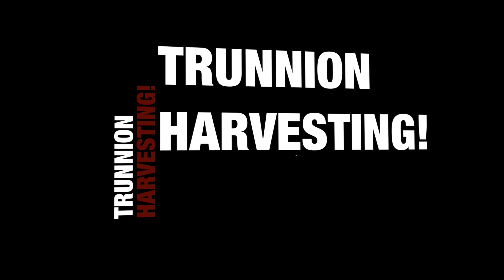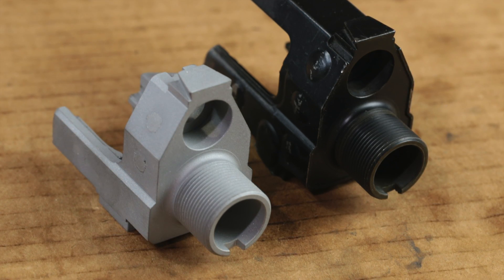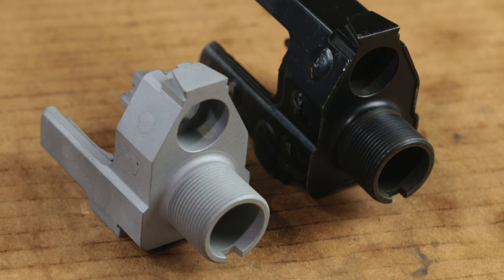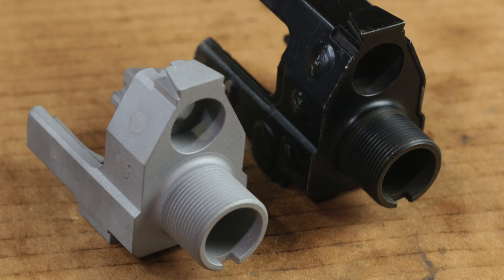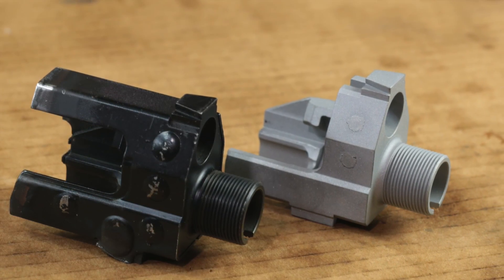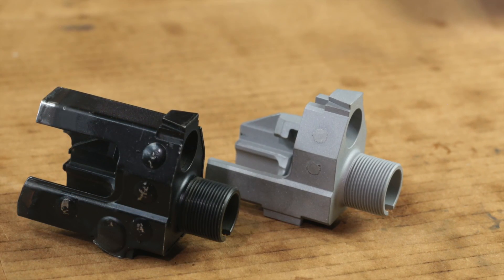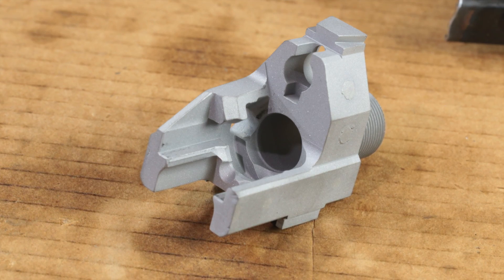Howdy, Mark Serbu, mechanical engineer, CNC machinist. You all probably didn't realize, but it's harvest season — trunnion harvest season. So if you've got something like that thing on the left and you want to make it look like that thing on the right, after watching this video you'll see how I did it and maybe come away inspired.